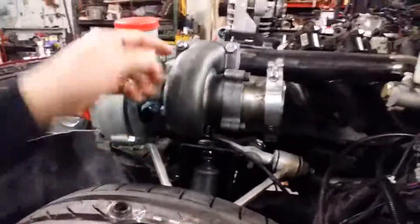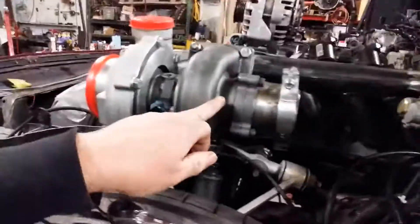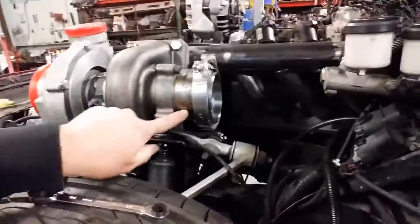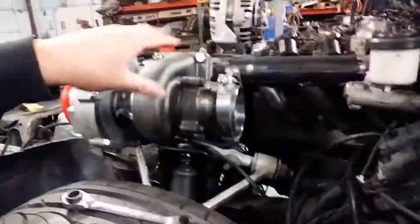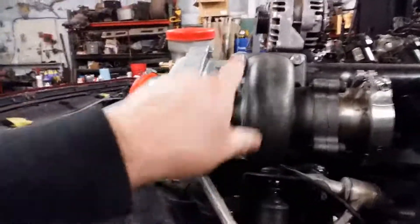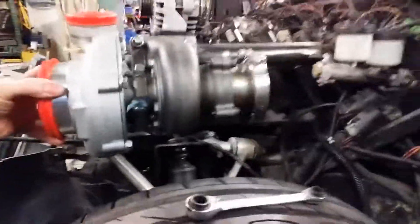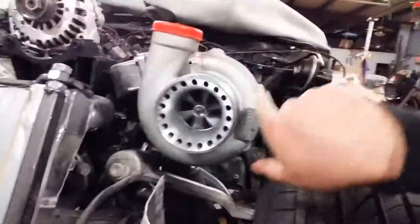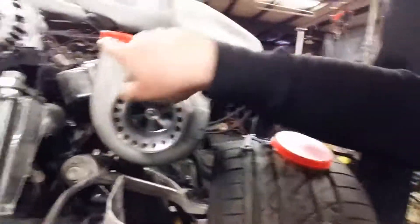Now on the turbo itself — your exhaust comes in, it comes through here, spins this turbine wheel, and then exits out here. This exit can be different for all sorts of different turbos — this is how this one works. At that point you want to expel your exhaust gases here. It spins the shaft through the center, which is why the oil and all that cooling is there. And then it basically makes the compressor wheel spin on the other side.